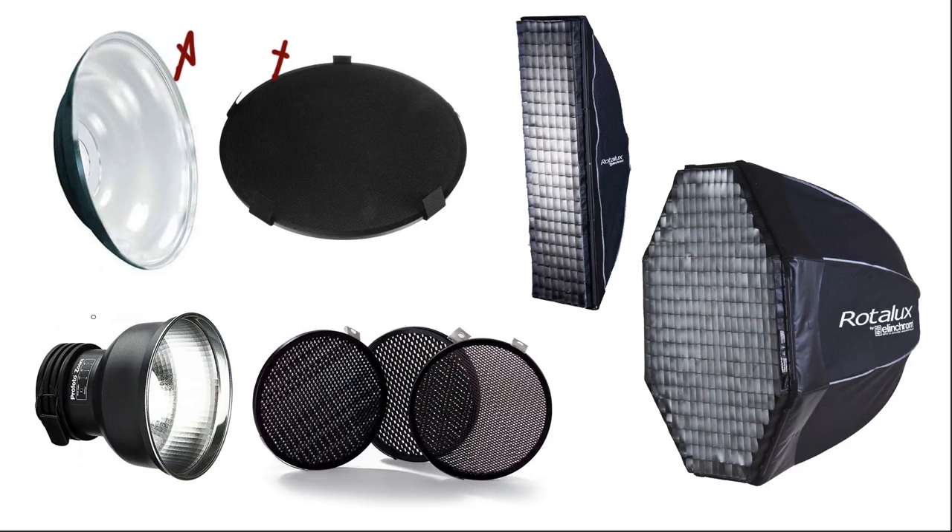The second tool is a standard reflector. Here I have a Profoto reflector along with their set of grid spots, which fit inside and allow you to control exactly where that light is going. The tighter the grid pattern — a 10-degree grid spot produces a much tighter pattern of light than a 40-degree grid spot, for example.